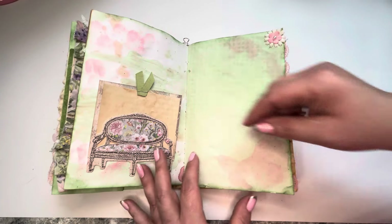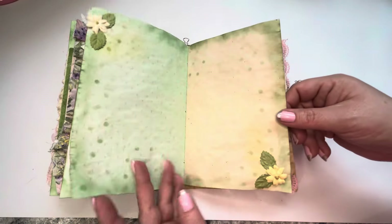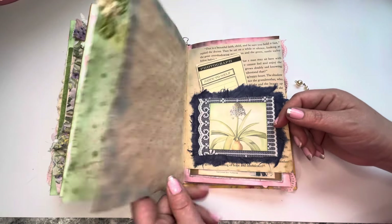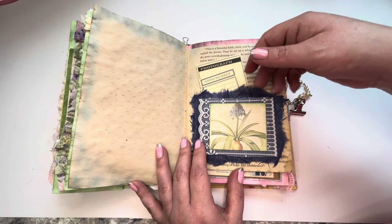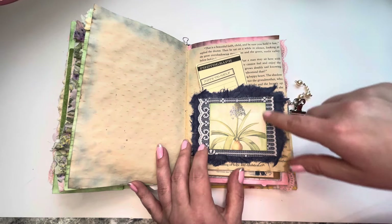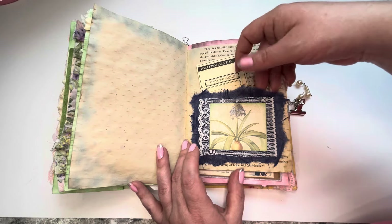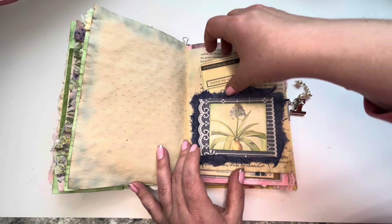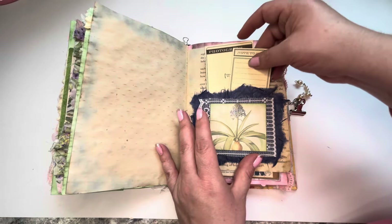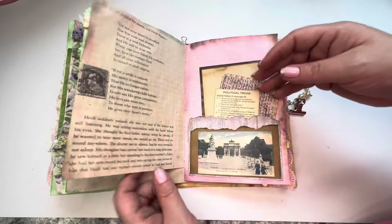A little tuck there. Some stenciling and some pretty flowers that I found in a pack at Hobby Lobby. There's some thick lace ribbon. Some of that fun fibrous paper. A few little cards. Those are fun.